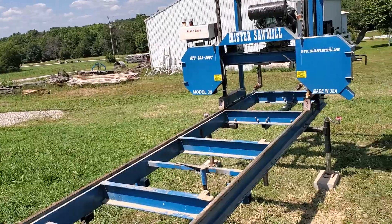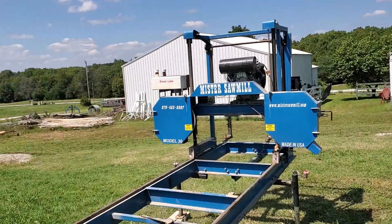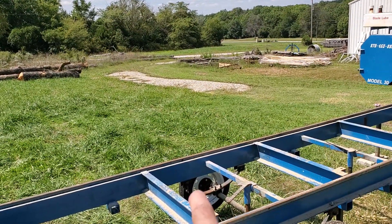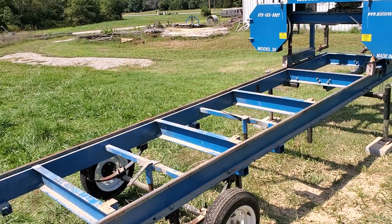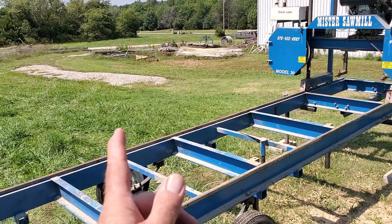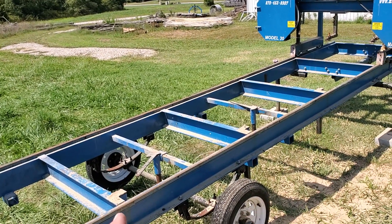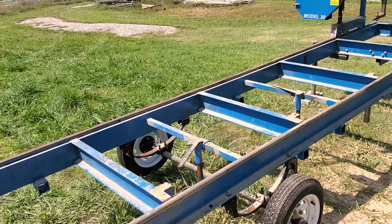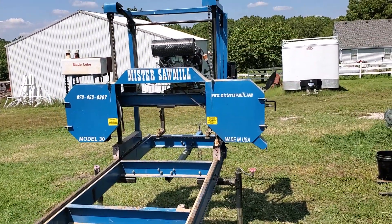It has some accessories. Over there I've got some log loading ramps, and then right about here there's a post that has a winch on it. You can roll the log up and onto this, and then there are some places to keep the log from rolling forward — I've got them dropped down now. I'll do another video about how to use this.